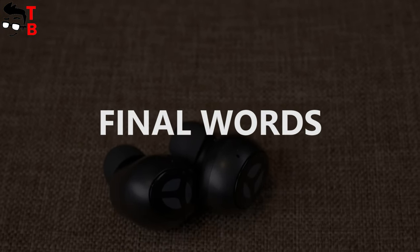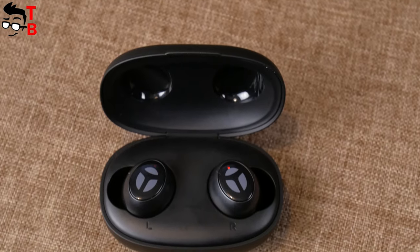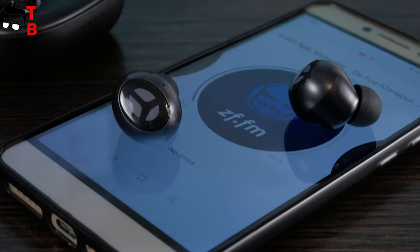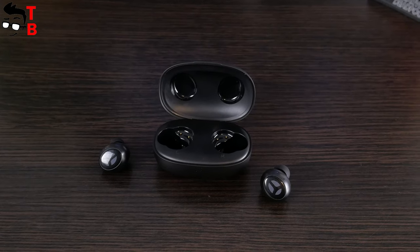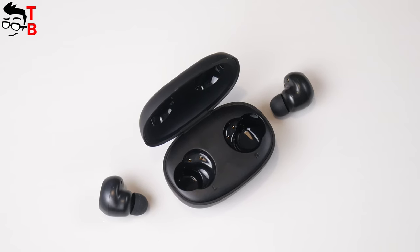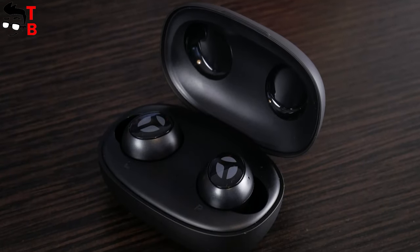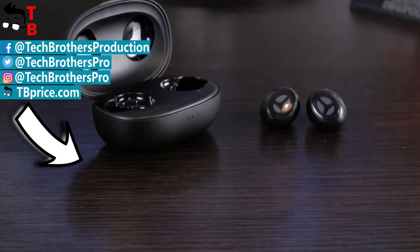Before the conclusion, I should mention the price of the Trenier Reamor earbuds – they cost $79 on the official website and Amazon. I will leave the links in the description. These are not budget earbuds, since you can find $20 or even $15 earbuds from China. However, Trenier Reamor is cheaper than Apple AirPods, Galaxy Buds, Huawei FreeBuds, etc. I think you should compare Trenier Reamor with earbuds from Apple, Samsung, and Huawei, because they have a 10mm dynamic driver and high quality sound. I also like the USB Type-C port, Bluetooth 5.0, good battery life, and volume control. Thanks for watching this video – hit the like button and subscribe to our channel, Tech Brothers.